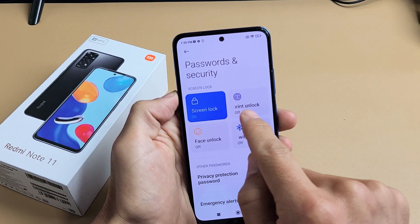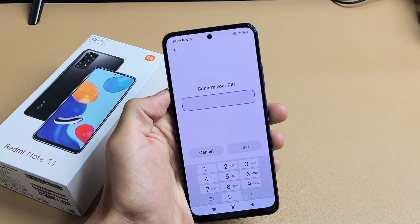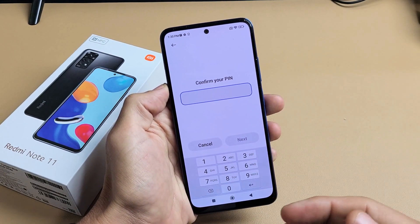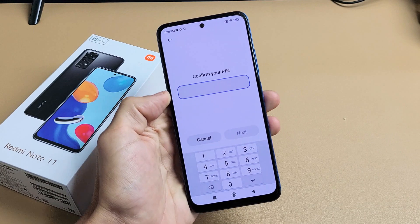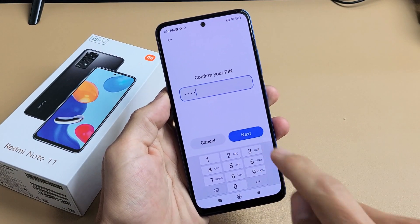Now we can see Fingerprint Unlock right here. Currently it's off, so let's go ahead and tap on that. It'll ask you to enter your PIN or password. If you didn't make one yet, it's going to ask you to make one — that's just in case your fingerprint doesn't work, then you can always use your passcode. Confirm your PIN or password and then tap on Next.